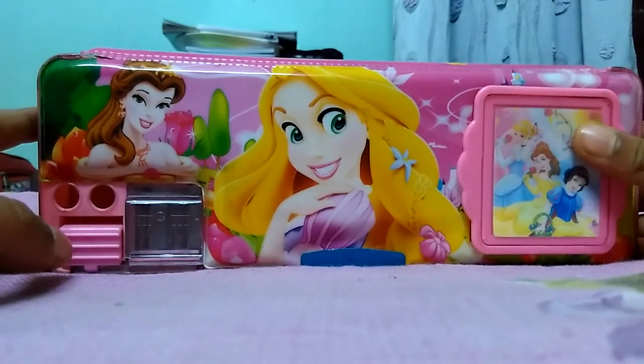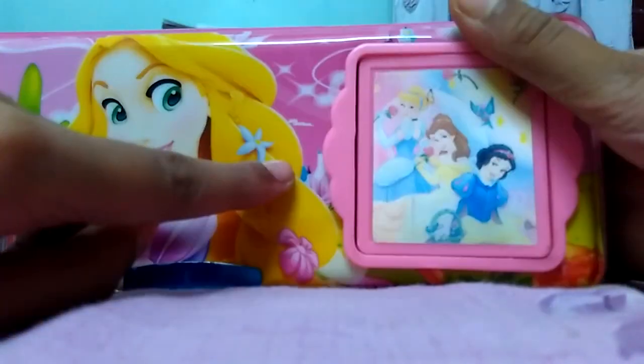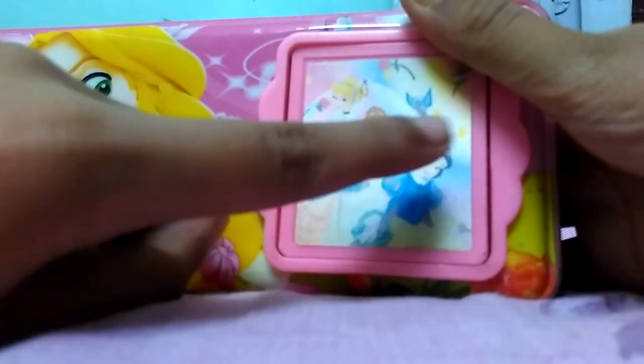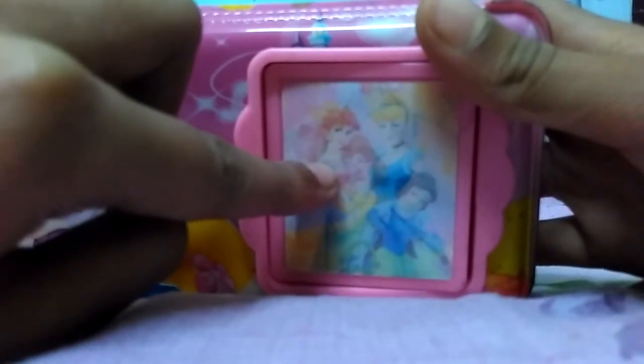This box is beautiful. You can see Princess Belle, Rapunzel, Cinderella, Belle and Snow White. And if you do it in this way, you can see Cinderella and Ariel.